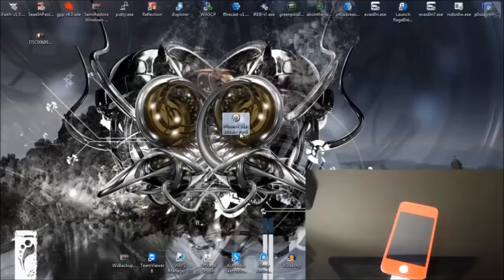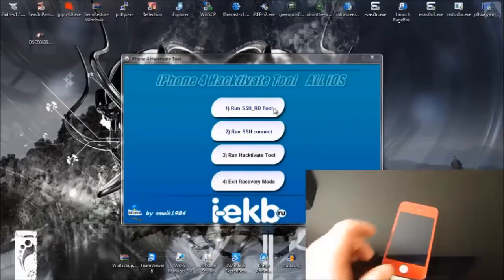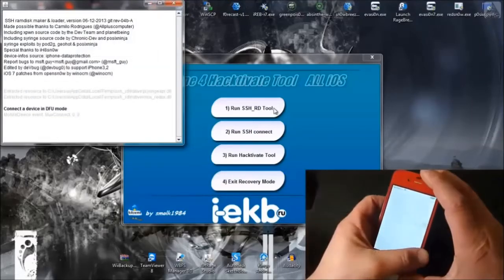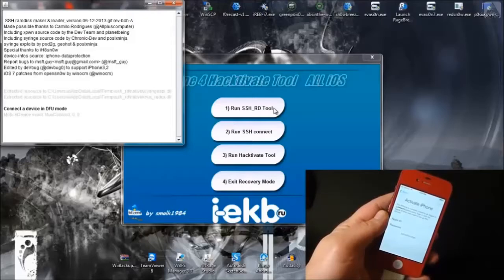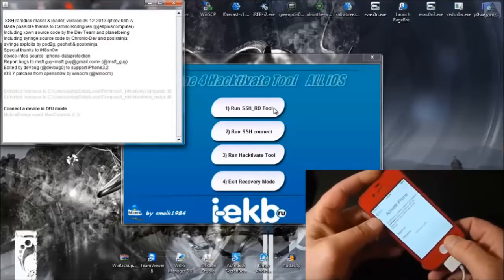Once it's open, you're going to click 1, SSH2. And now the program is asking us to put our device into DFU mode, which we're going to do by holding down the power button and the home button at the same time for 10 seconds.